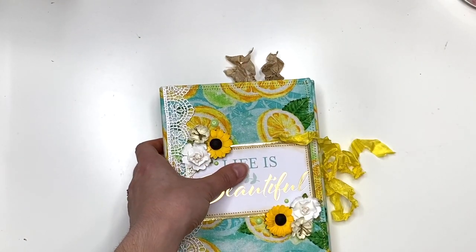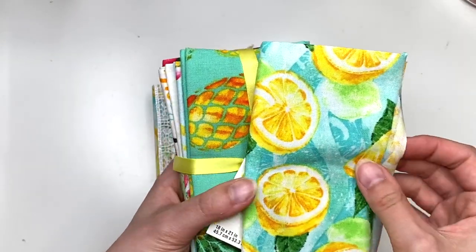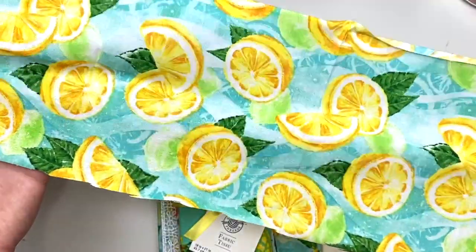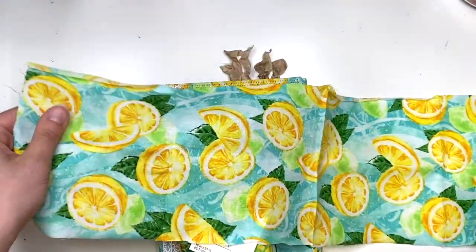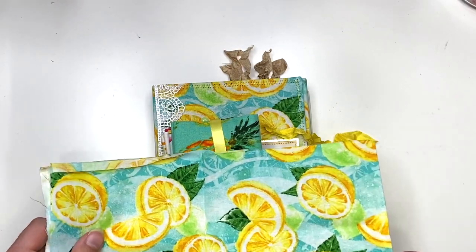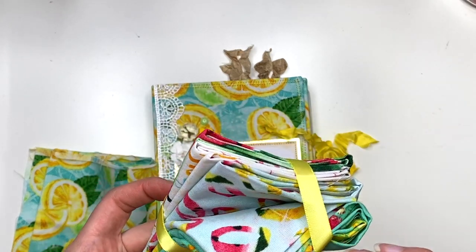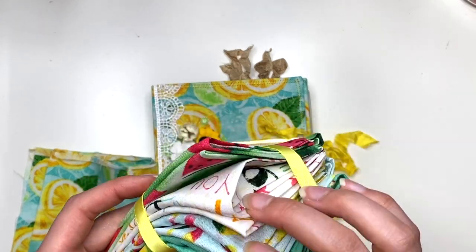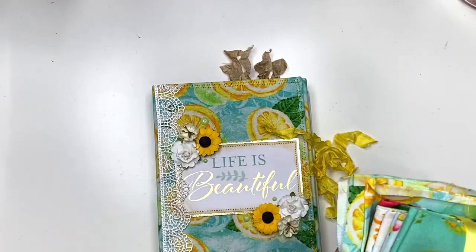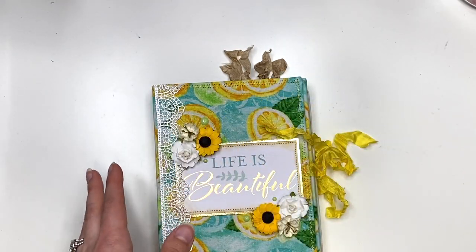It came in a set — it was like some summery set or something. So this is the set that it came in. There was the lemon, which I used so much of — this is all I have left, which is going to be enough for maybe the spine of an album, maybe two albums if I get lucky. I also got some pineapple, some words, and I really liked the watermelon one as well. But I mainly got it for the lemon.